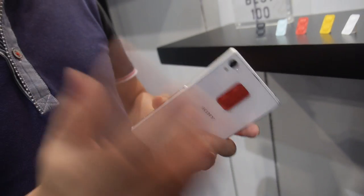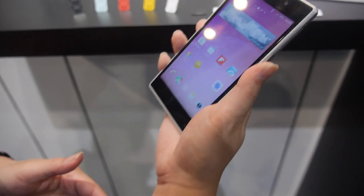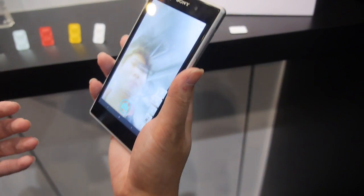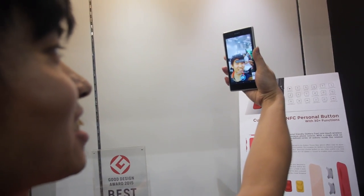I can show you. I already set some functions here. Once you tap, you launch the camera, and tap one more time — cheers! You can take a selfie. Is it the same button or two different buttons? Only the same button — it launches the camera and also takes the picture.